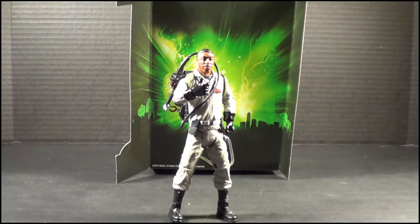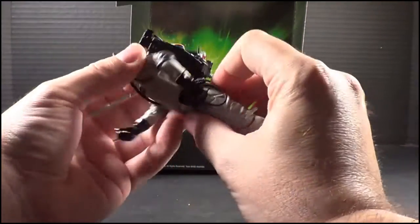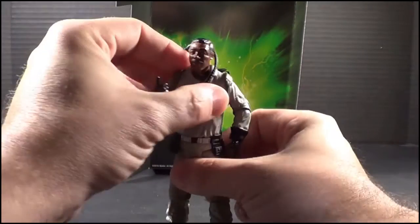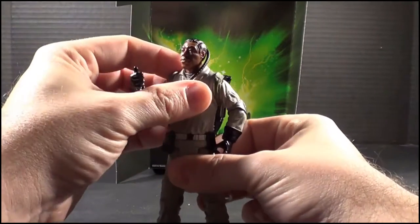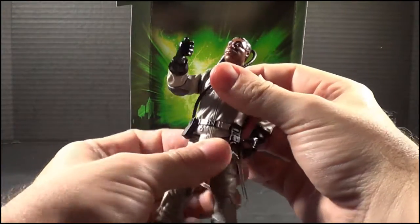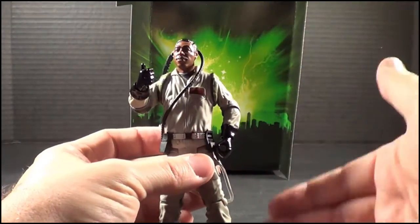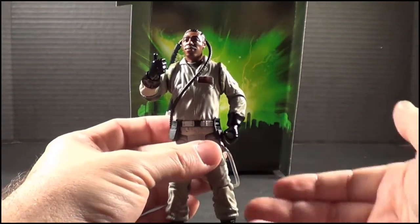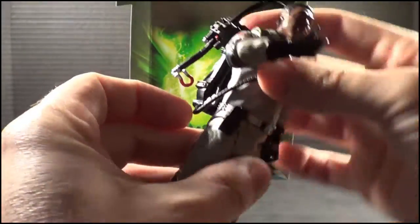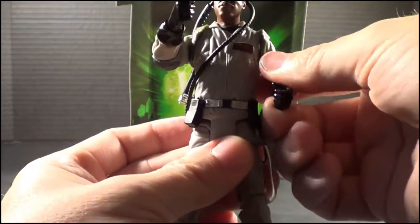One thing I really like about these figures is the ability to remove the gun out of the hand, so you don't necessarily have to have them standing there holding it. There is a waist swivel, which is kind of nice, and it's actually cut where the belt is, so it looks like that's where the shirt would be tucked in — which makes sense since these are full suits. I kind of liked the idea that they did that because it helps break it up visually.